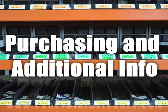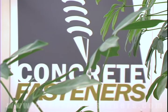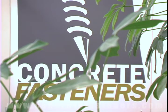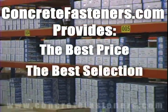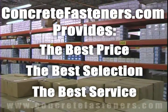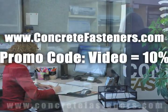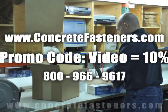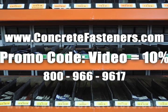We hope that this video has been helpful in choosing the correct concrete fastener for your application and that you consider us for your purchasing needs. We have the lowest price and have over 4 million concrete fasteners in stock, ready to be shipped the same day your order is received. ConcreteFasteners.com — your one source for concrete fasteners. It's been our business for over 20 years and it's all we do.